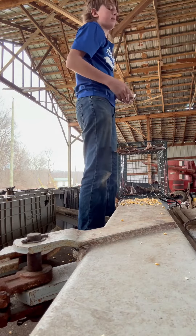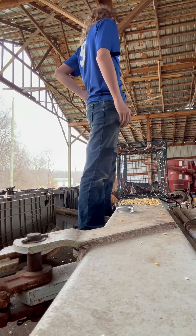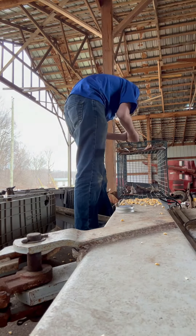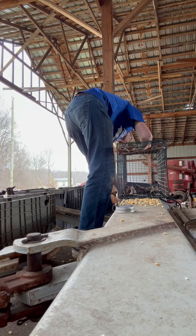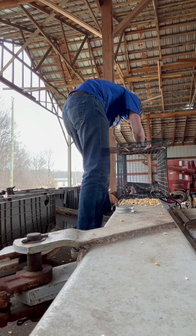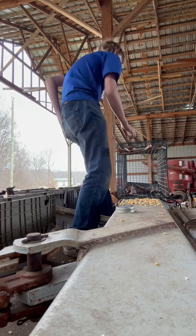I've got some hazelnuts in my back pocket. You're going to put your bait in the back of the trap. There is a tad bit of peanut butter in there too.